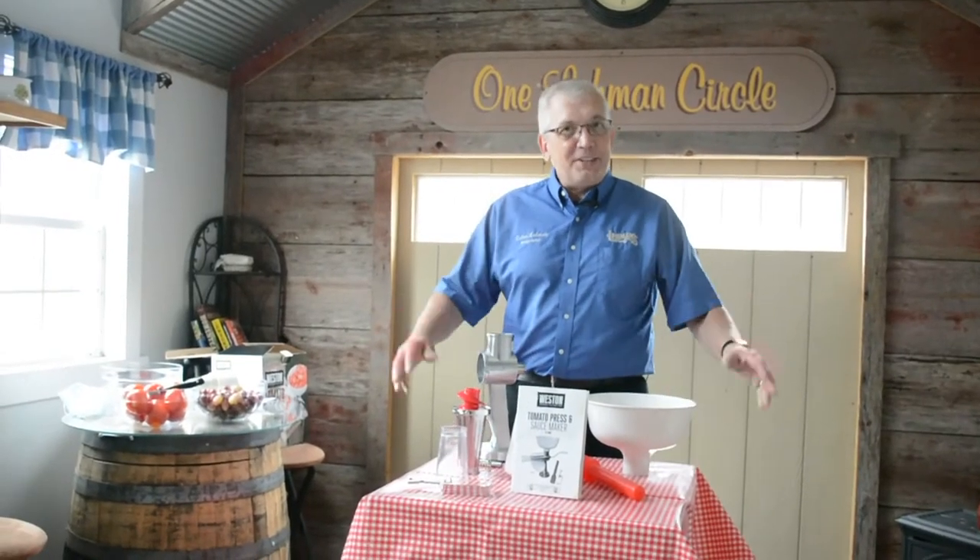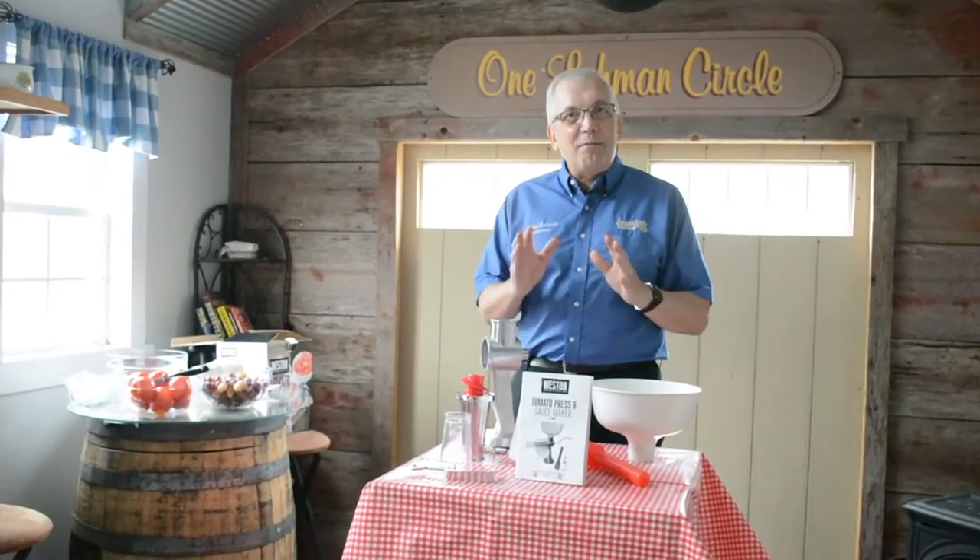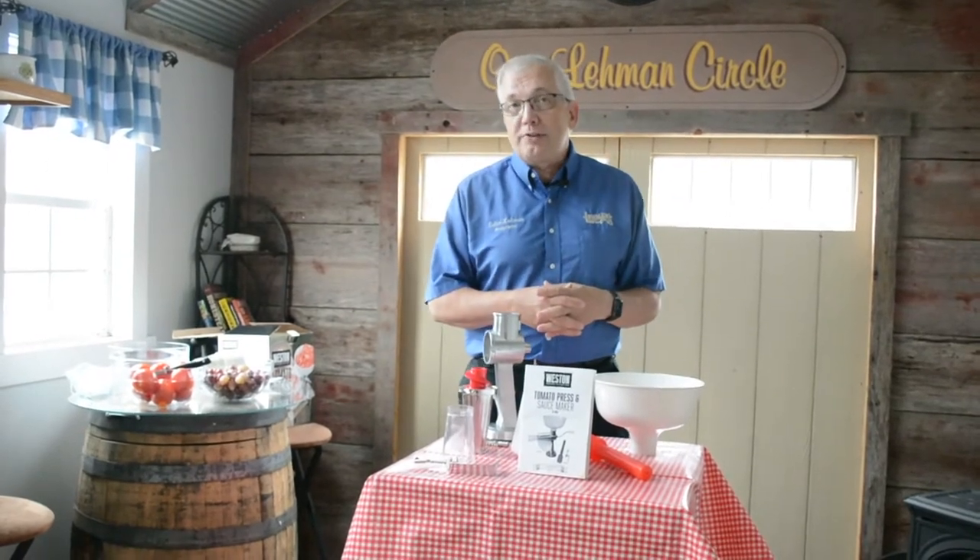Hi, I'm Galen Lehmann. I'm standing in Lehmann's Tiny House and I'm here to show you how to put together the Aroma strainer.